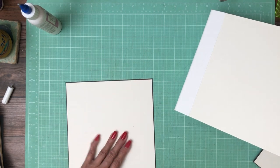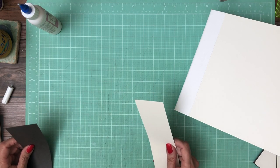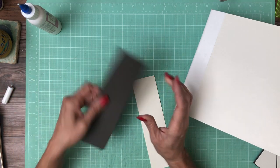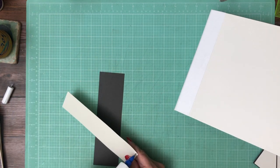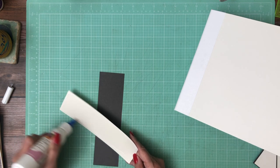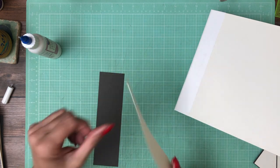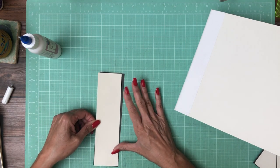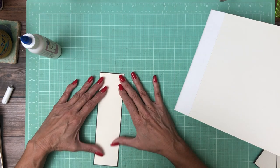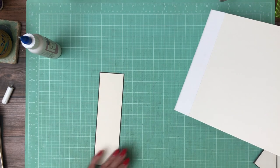Okay, looks good. For the spine, the brown cardstock is going to be 2 and 3/8 by 8 and 3/8. And then we're going to do 2 and 1/4 by 8 and 1/4 for the cream. So basically it's an 1/8 inch shorter and narrower than the spine itself. The cream is yet another 1/8 inch smaller than the brown cardstock, so it's a 1/16 inch border for all of these elements.